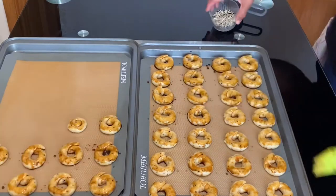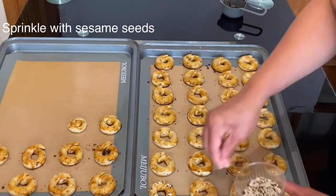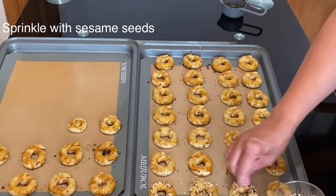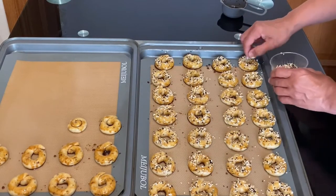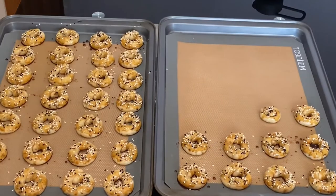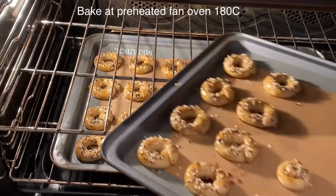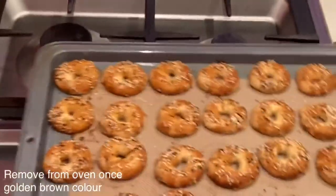Now sprinkle the rings with a mix of sesame and nigella seed. If you don't like sesame or nigella, you can use whatever seeds you love — but traditionally they are covered with sesame seeds because it gives a lovely nutty flavor once baked. Once they're all covered, simply place them in a preheated fan oven at 180°C and bake for 20 to 25 minutes until golden brown.